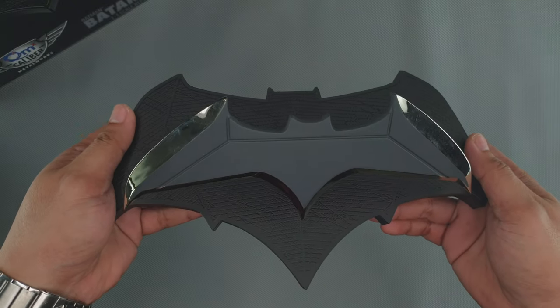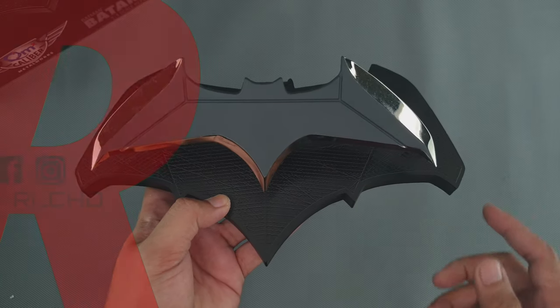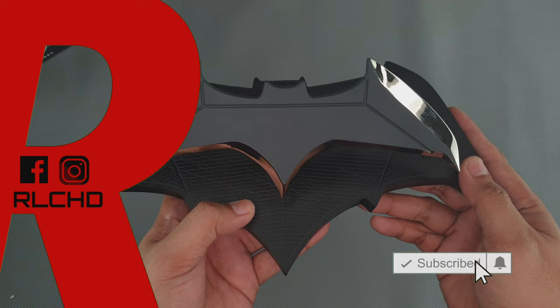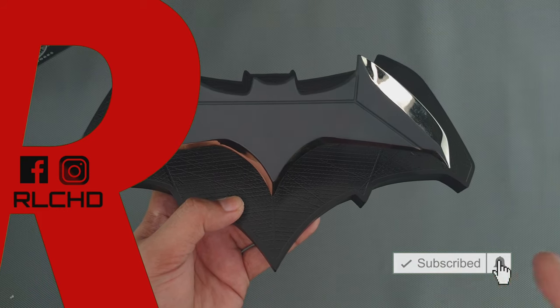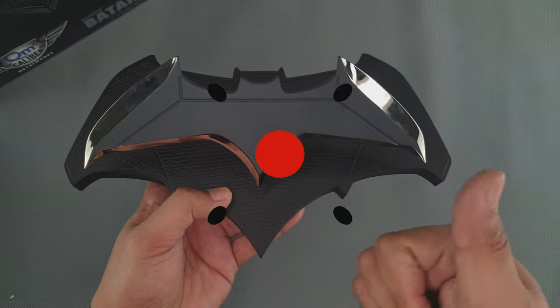That's the Batman Batarang 1x1 scale replica from QMX Caliber Metalworks. Don't forget to like, share, and subscribe to the channel if you haven't subscribed yet. As always, thank you very much for watching. This is RZHT, and I'll see you in the next video. Peace. God bless.